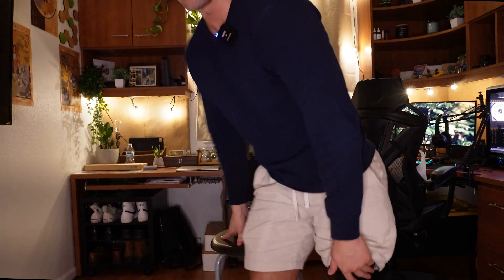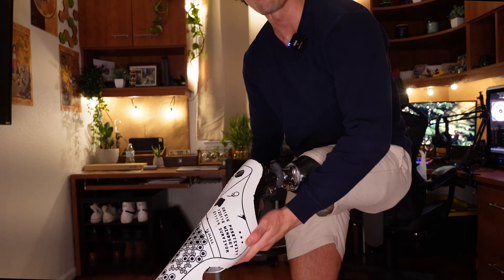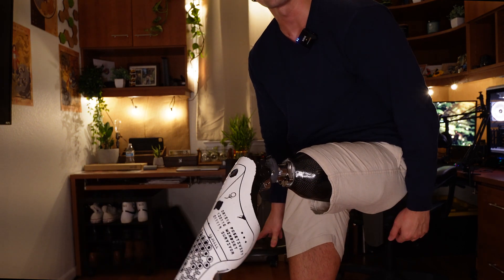The microprocessor knee is battery powered and has a computer chip in the actual knee itself. It detects how fast you move, how much weight you put on it, and it moves your prosthetic for you. Every time I raise my foot, my prosthetic knows I'm raising my leg and slowly moves it down. With a mechanical knee, it kind of just falls. Those are the main two differences.